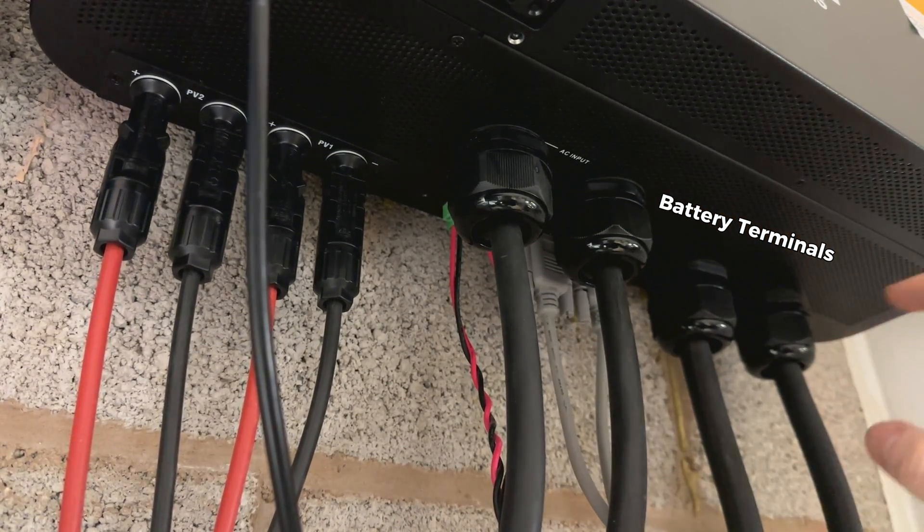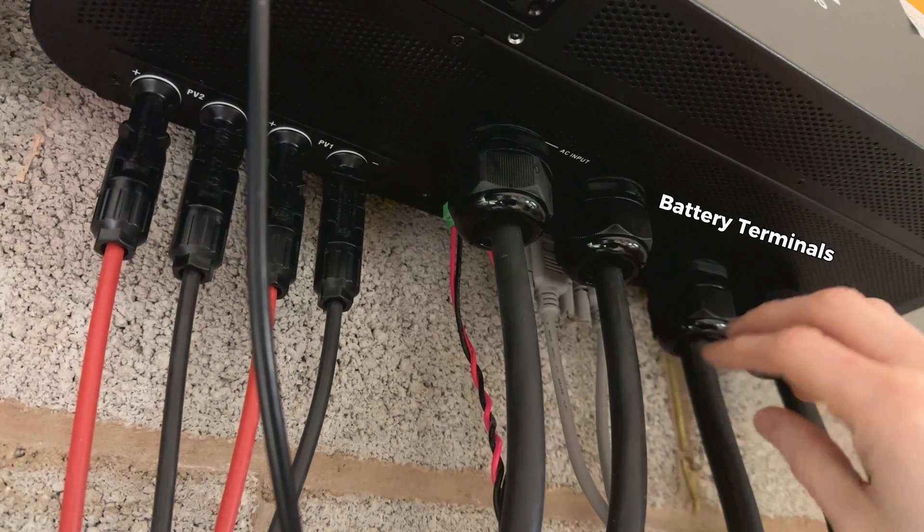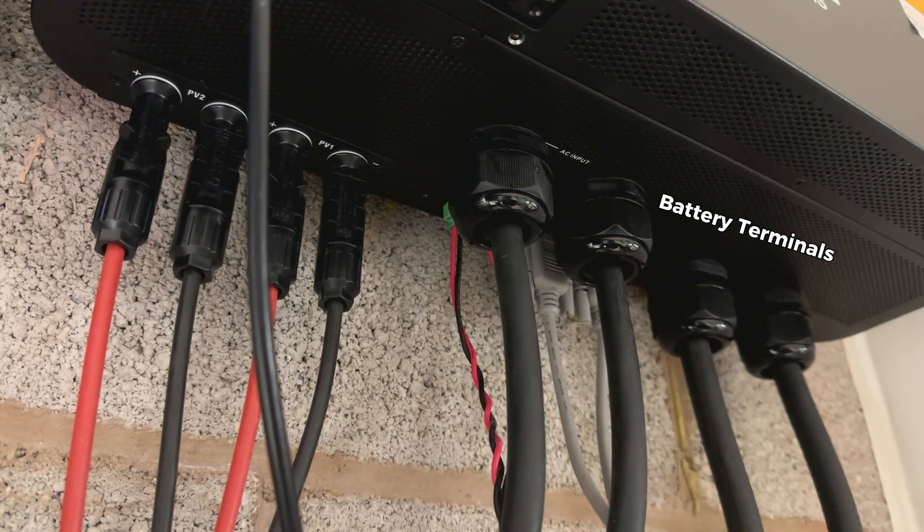Further right we can see the battery terminals. This is our 48 volt input — positive and negative. Here we use 70 square millimetre cables.